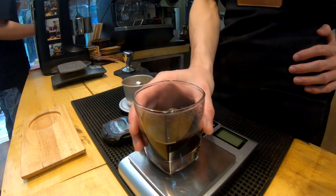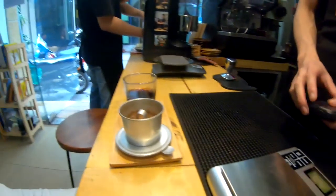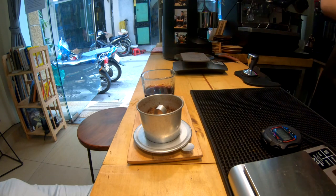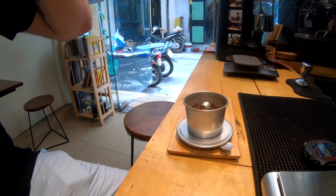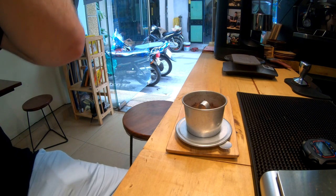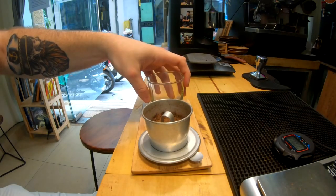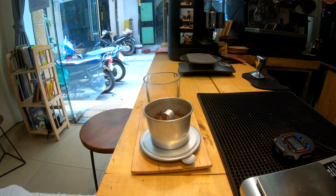Okay, four minutes and 20 seconds — now you just wait 20 seconds to let the temperature cool down. Oh yes, you can try it now. Yeah, that's good. Thanks. It doesn't have that bitterness. Yeah, you can feel it all over.